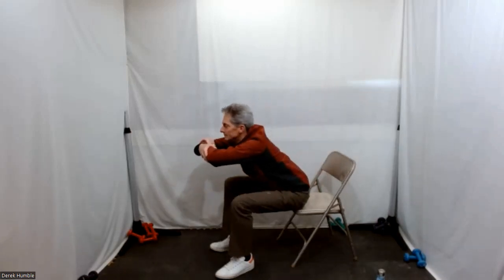Inhale as you go back — touch your back against the chair if you can, then exhale forward again. So you're just rocking in those hip joints.